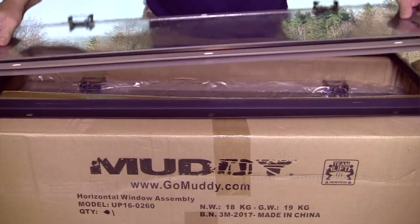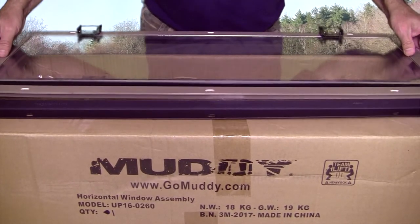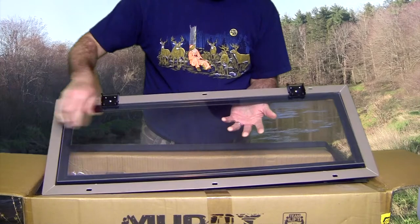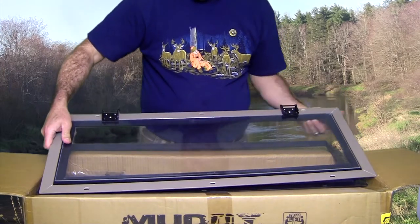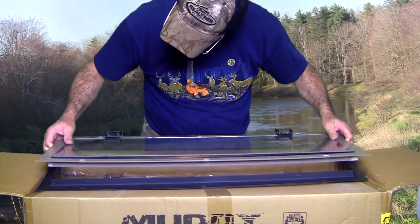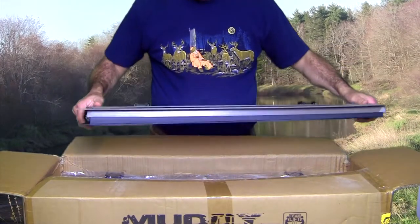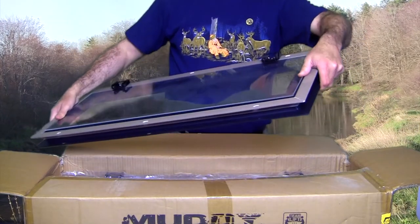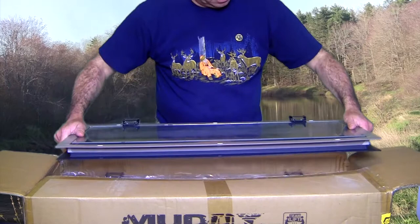I think you can mount these up or down. We'll have to have a look. Let me back this up for you — real glass. That's quite different. I guess there's another piece here. It sandwiches in like that, wouldn't you say? Hopefully there's instructions, but that's the window.